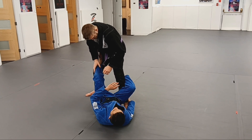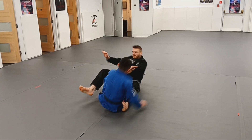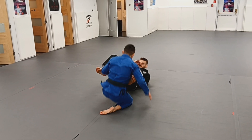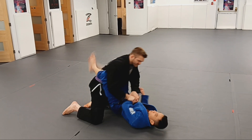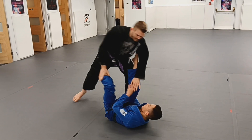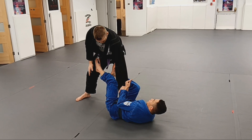From here, we will begin with our tripod sweep. Once again, as my guard is opened, I immediately establish De La Jiva guard and look for a crossed sleeve grip.